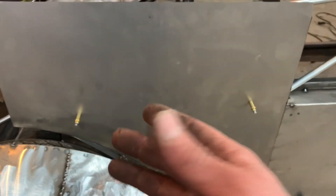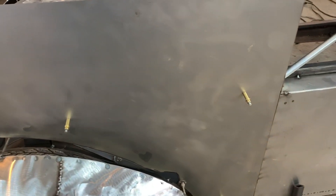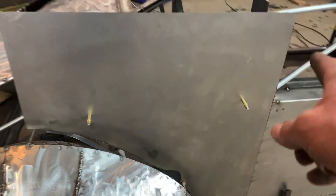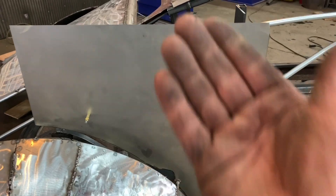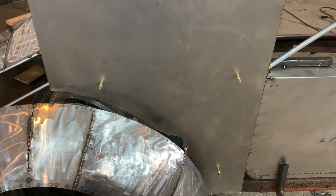What I'm gonna do is I have this panel put on here with clecos. I'll pull this panel off, cut the red line on there, and then put it back on. That's what clecos are for — so you can transfer instead of trying to figure out how to cut it. You can just take it off, cut it, and put it right back on.